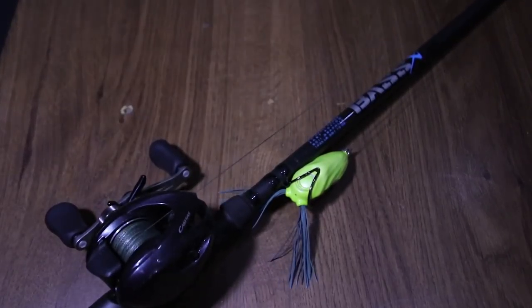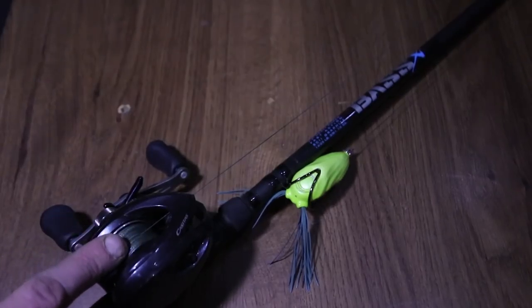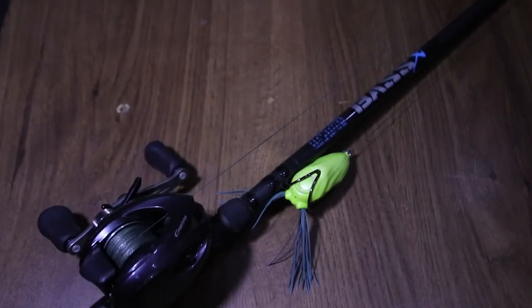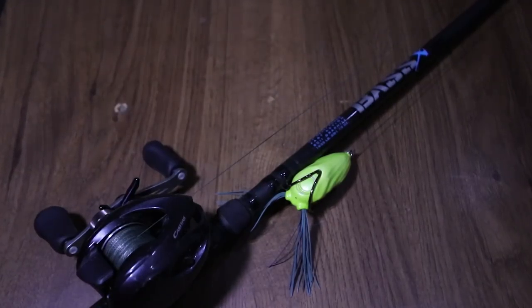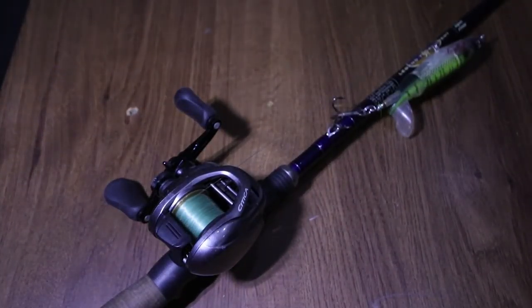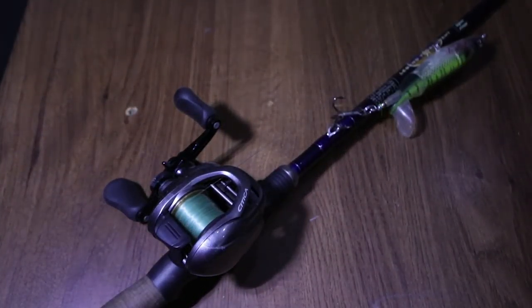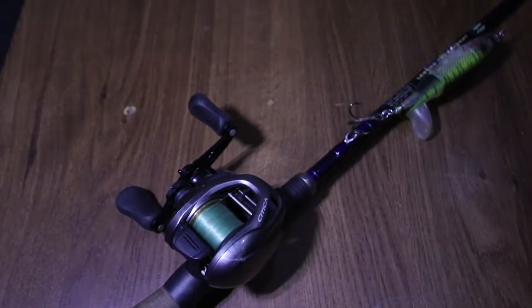Now you have a Shimano Casitas 7.2:1 high gear on a St. Croix Bass X — the Bass X is a 7'4 heavy power, fast action. I've got 65 pound braid, and this is definitely my frogging rod and also my heavy cover, really heavy thick vegetation rod.